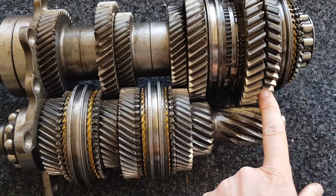Here we have the reverse gear, which has an extra idler used to change the direction. The idler is in the nose of the gearbox.